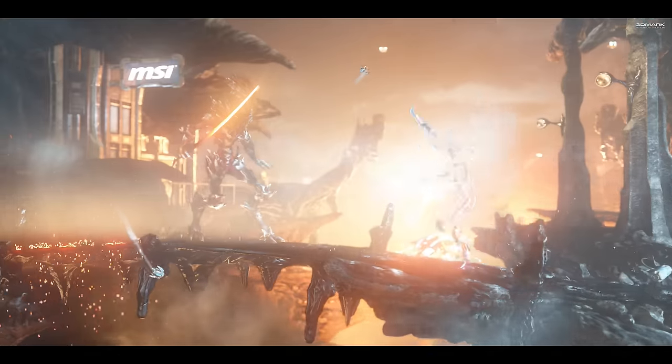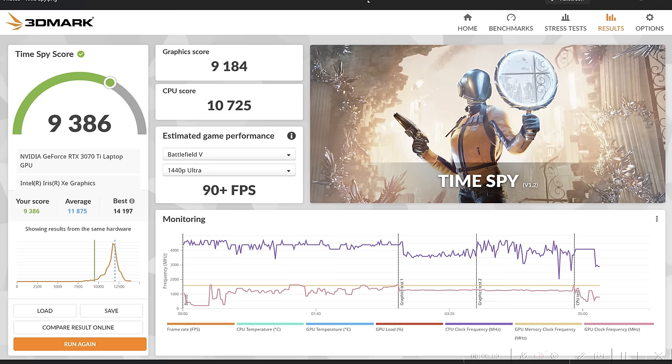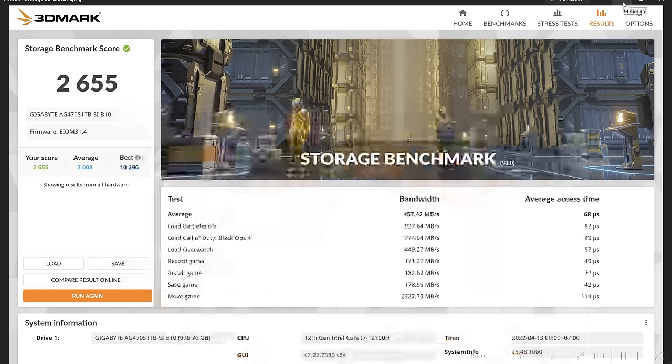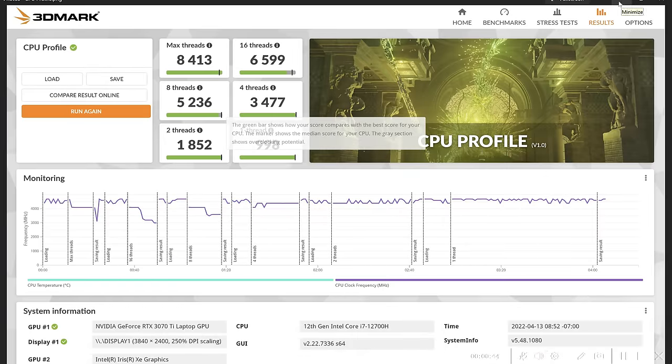Starting with our TimeSpy score, we got a graphics score of 9,184, a CPU score of 10,725, and an overall score of 9,386 — which is below average compared to online scores. Our Firestrike graphics score was 23,472, physics score 25,997, and combined score 2,706. The online comparison score was 20,822. Our storage benchmark score was 2,655. The CPU profile section shows max threads and single-thread data with detailed monitoring.